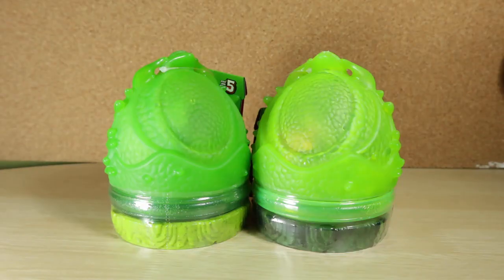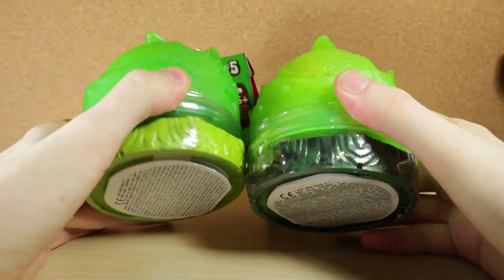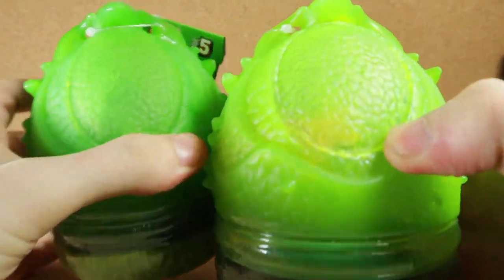Hello, I'm the Totem of Doom — more eggs! So yeah, I recently got two more Breakout Beasts and we're gonna go ahead and open them and see what's inside.